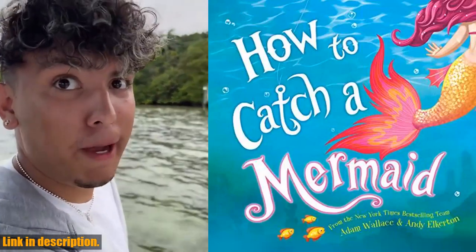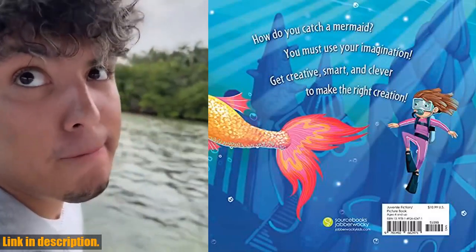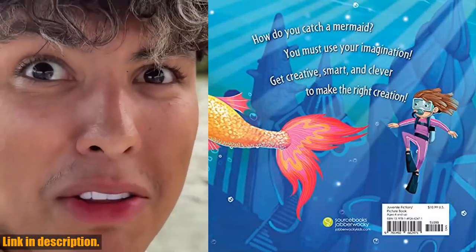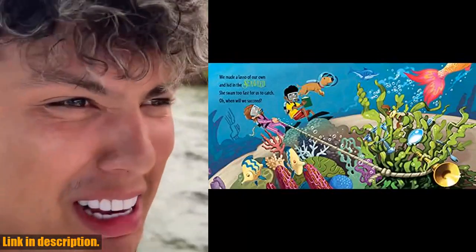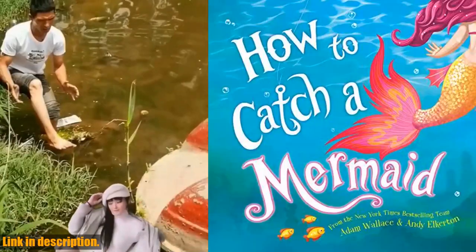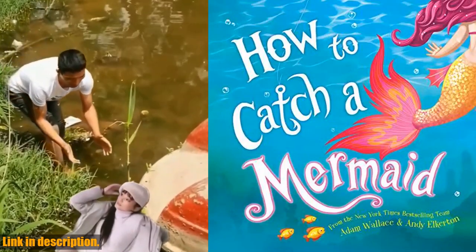The kit includes a specially designed mermaid lure that is guaranteed to attract even the shyest mermaids, as well as a high-quality fishing rod and reel to help you reel in the catch of a lifetime. The kit also includes a step-by-step guide on how to effectively use the lure and tips on how to spot mermaid hot spots. Not only is this kit a game changer for fishermen, but it also provides a unique and exciting way to connect with the magic of the ocean.